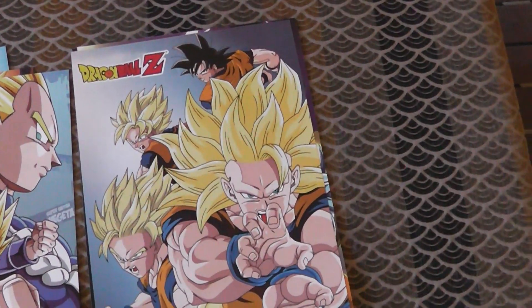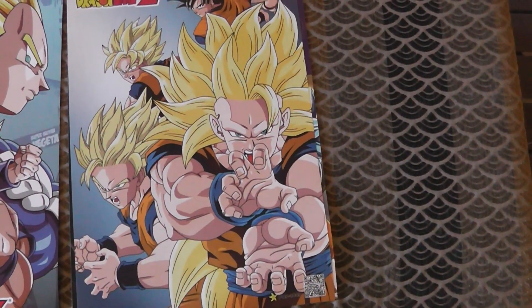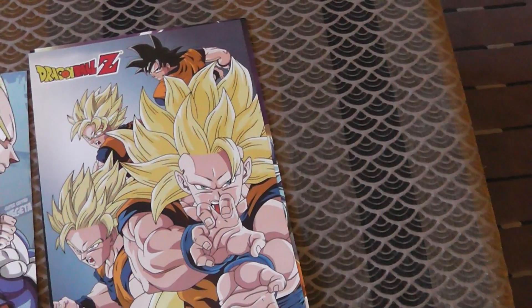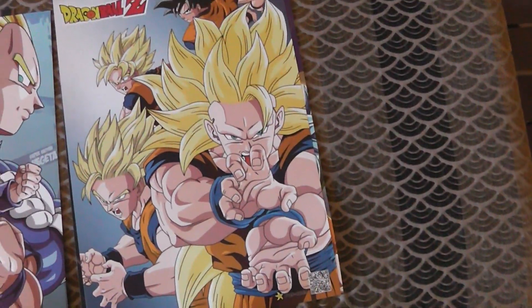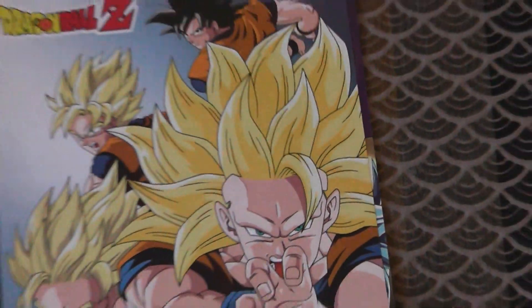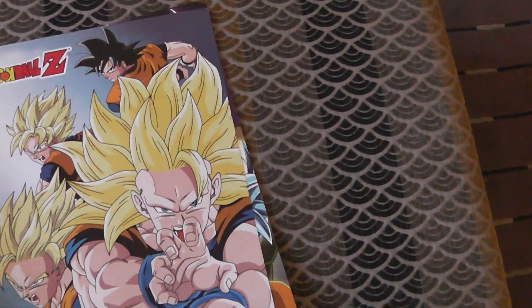I've seen this one as well. This is once again redrawn promo art, but it's so ugly. If you've seen the original version of this — which I think is like an early 1990s Yamamuro piece of art — it's beautiful. But this just... look at Super Saiyan 3's hair. It's just so one-dimensional and gross. I don't really like it. It's kind of ugly.